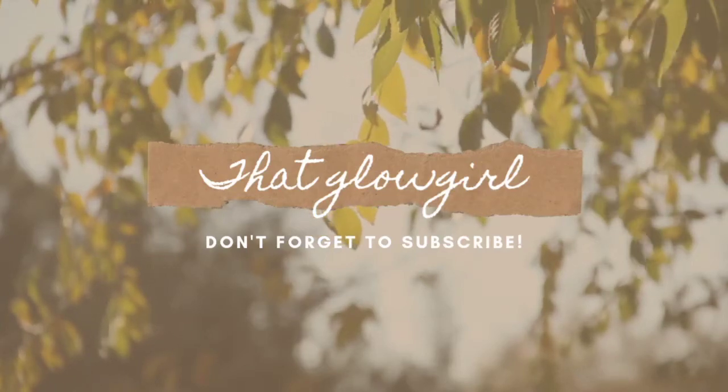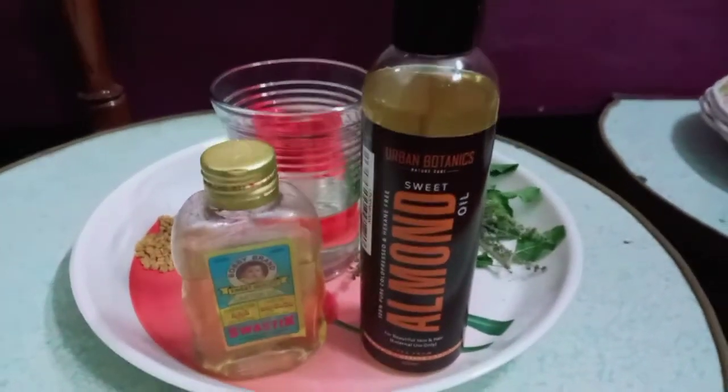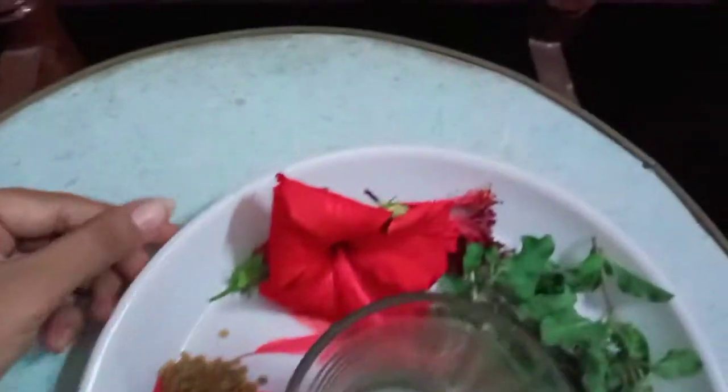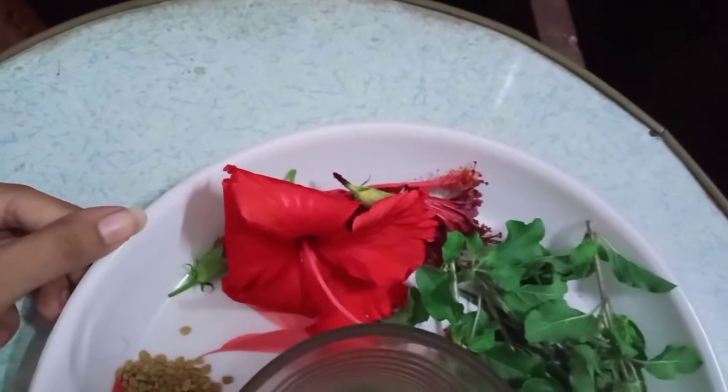Hi guys, welcome to our channel. I prepared the best hair oil. I will add 1 to 2 tablespoons of methi seeds, 4 to 5 flowers of hibiscus, and 1 handful of tulsi stems.